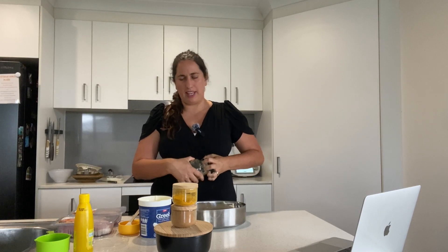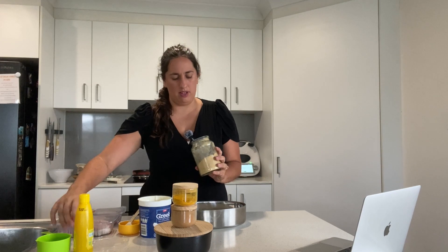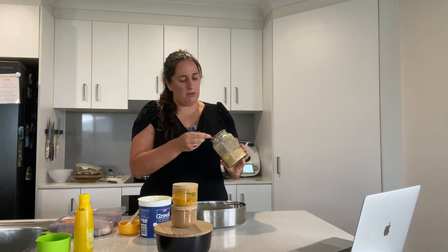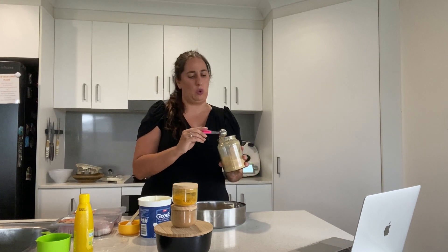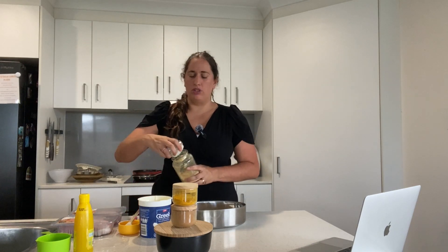And a tablespoon of ginger. I couldn't find my fresh ginger, so I'm going to put in about half a tablespoon of dried — maybe a quarter tablespoon of the dry stuff. Using fresh is much better though.